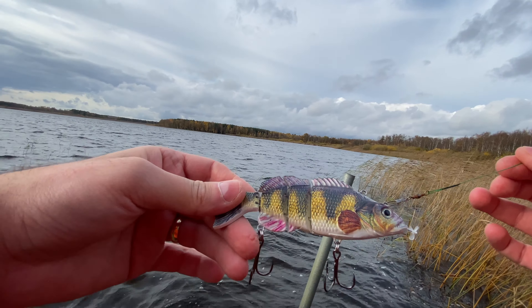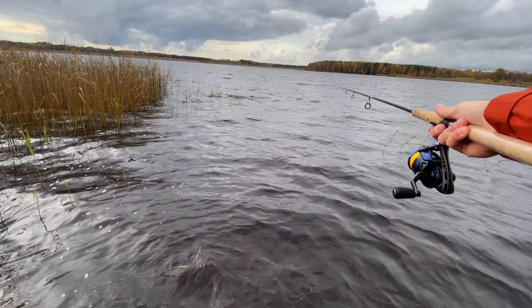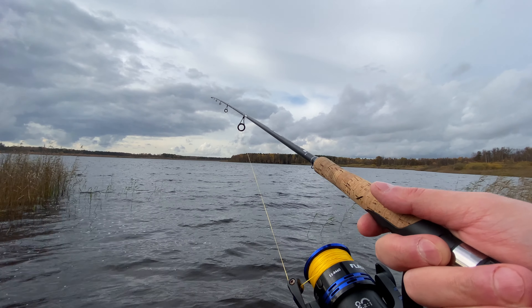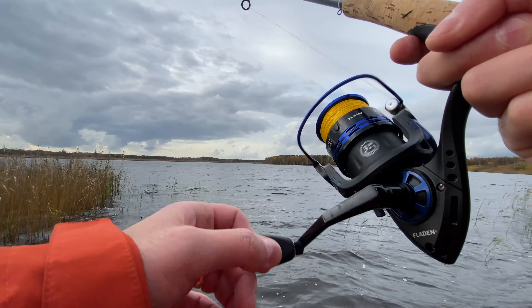I actually worry that it will tangle — it's quite windy and there's a lot of grass. But you never know if you don't try, so let's throw in. I want to get quite far out because of all the grass. I think the best way would be if we had a small boat. I guess we just wait and let it do its thing — I want to reel in and see how it looks.